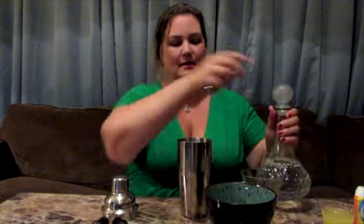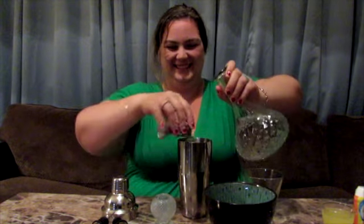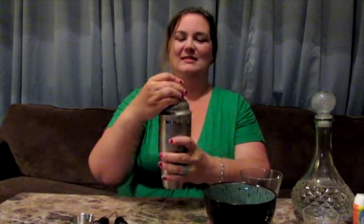A little bit of ice. This is going to be a strong drink. Our pineapple juice — and just a little squirt, or a lot, depending on who you are. Shake it a little bit. Take the lid off. Mmm.